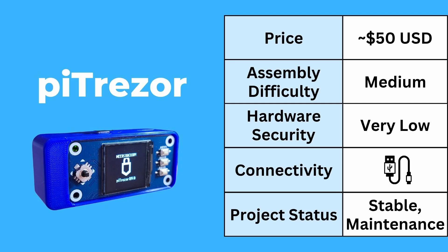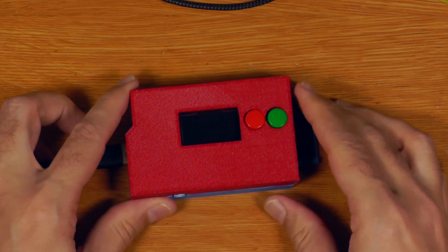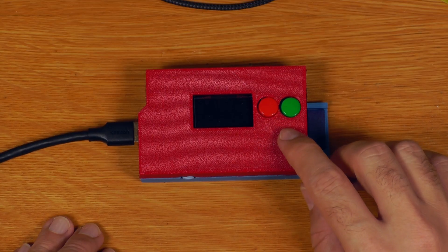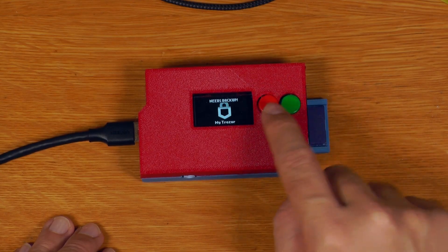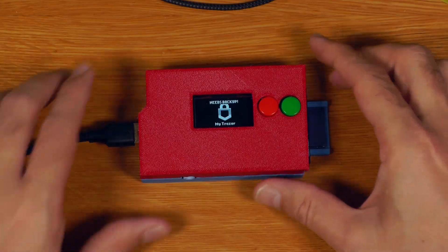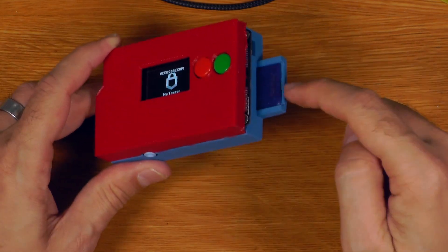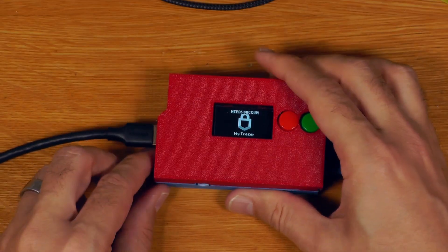The next one is Pi Trezor. This here is actually an original Raspberry Pi 1A running Pi Trezor. This is reasonably cheap and the assembly difficulty is quite straightforward — it's mostly just press fit. Obviously I've got a custom hat I made for this, but you can do it with all press-fit components and a Raspberry Pi Zero. The important thing to understand is the hardware security is low — it basically is just running on a Raspberry Pi, with the system image living on an SD card and connecting over USB.